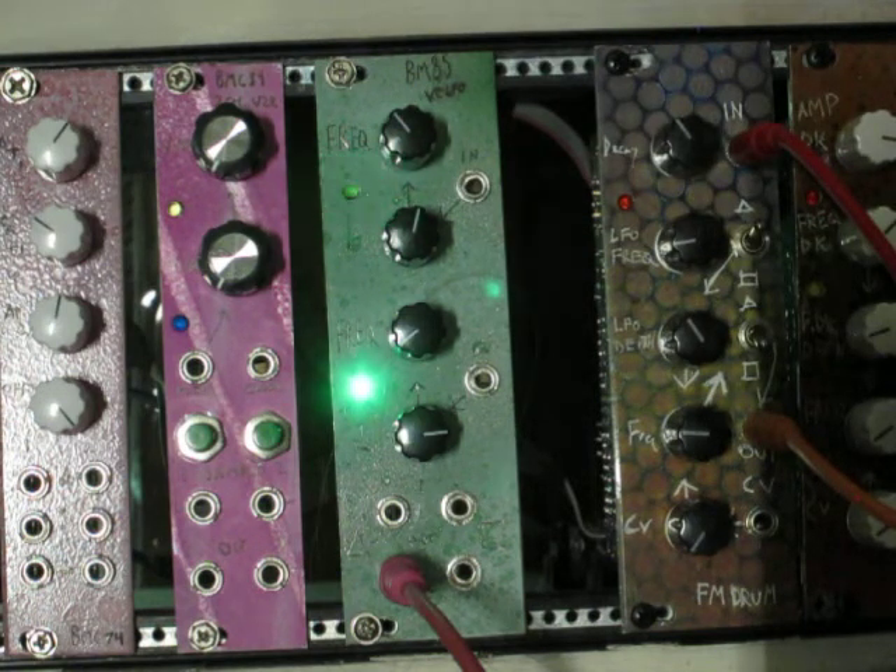This is set up with a frequency range of a little over 10 seconds at the slowest per cycle, and then up to about 200 Hz at the fastest, so pretty wide range to it.